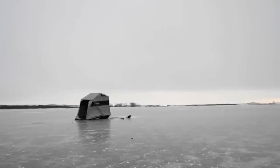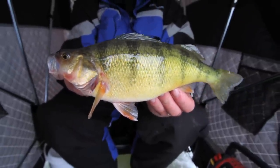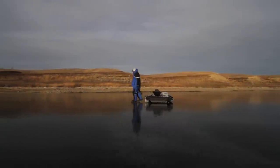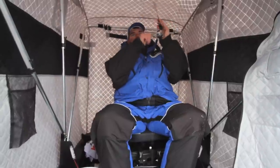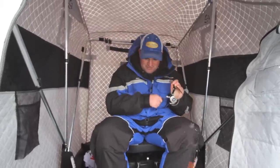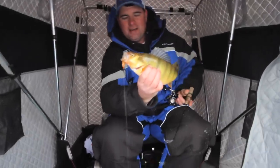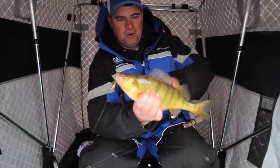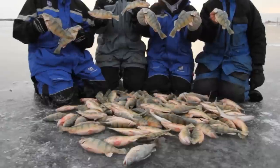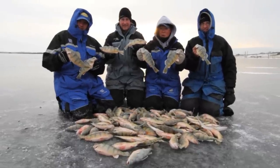Across the Dakotas, perch sloughs have been producing outstanding winter angling in recent years. These new lakes produce enormous perch, in part because the first fish in the lake have unlimited food. What we often see on these fisheries is a natural evolution where the first fish in the lake grow enormous, but are extremely difficult to catch. As more fish come into the system, the forage base gets cropped off enough to where the fish become easier to catch.